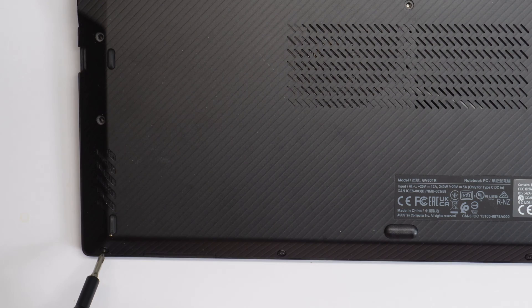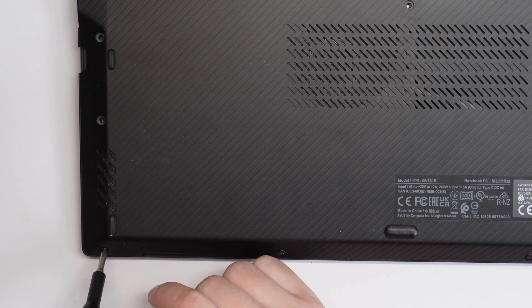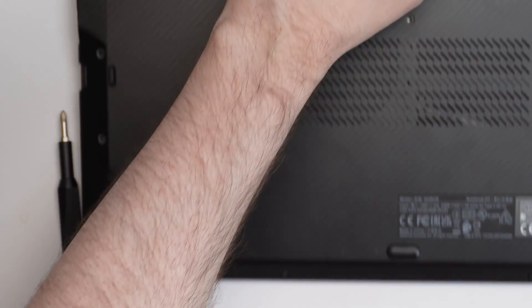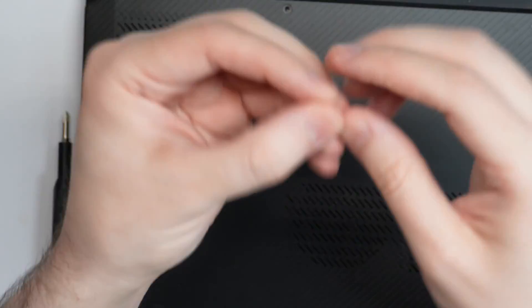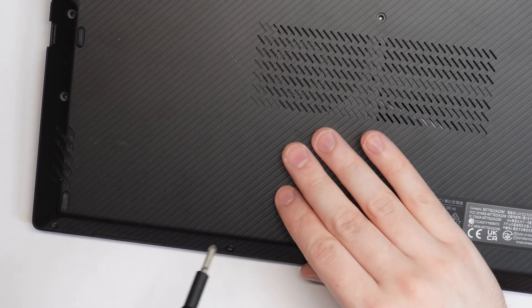Now we're targeting the four tiny screws. Starting at the bottom left, it's at an angle. Let me show you what I was talking about with the different sizes — look how tiny this thing is compared to the long ones. There are nine long screws and then four smaller ones on the front of the laptop.